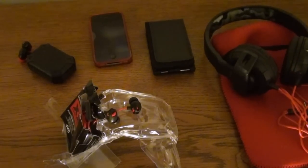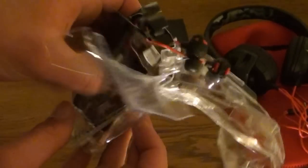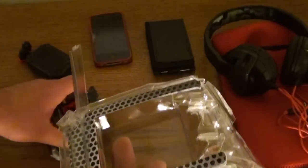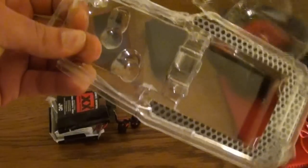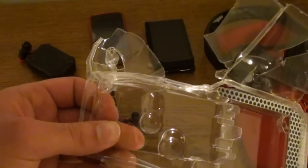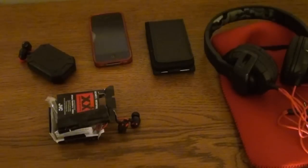I used some brute force and cut open the packaging some more. Seriously, don't make packaging like this — this is not good for anybody. I hate this packaging. This is horrible packaging. Awesome headphones, but horrible packaging. Why do great things come in bad packaging? I don't know. Done.